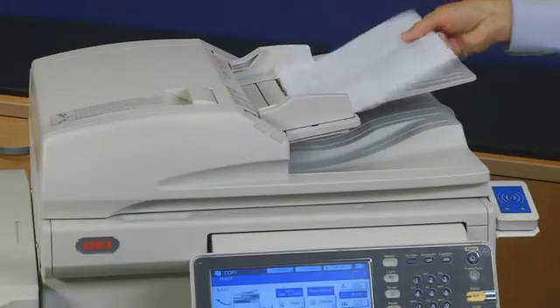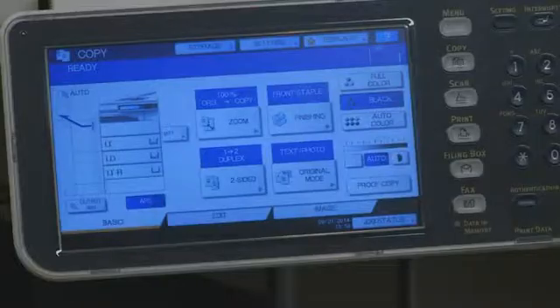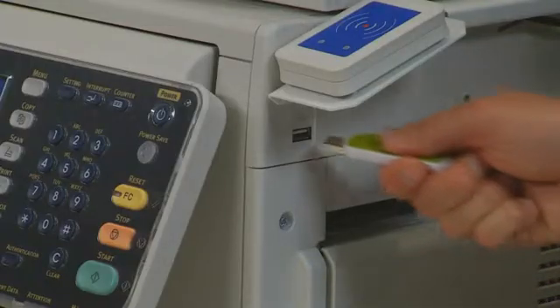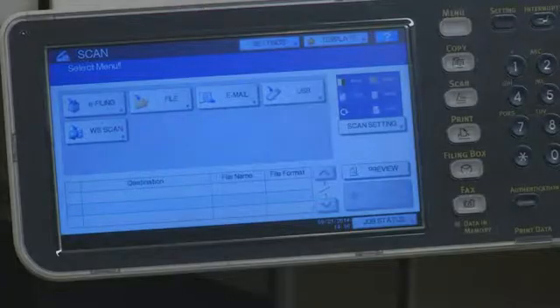To scan to USB, place the documents in the ADF or directly on the glass. Press the scan button to access the scan menu. Insert the USB drive into the USB port on the MFP. When the found USB device appears on the touch screen, press the USB button.